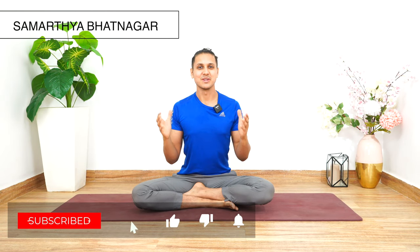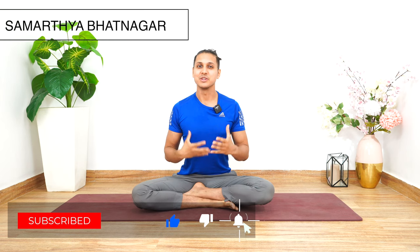Namaste everyone. Welcome to Botsware's YouTube channel. In today's yoga tutorial, we are going to practice a quick yoga routine that you can do whenever you are waking up early in the morning. These are a couple of yoga poses and stretches that you can do to actually feel so good within you. So let's all get started now.